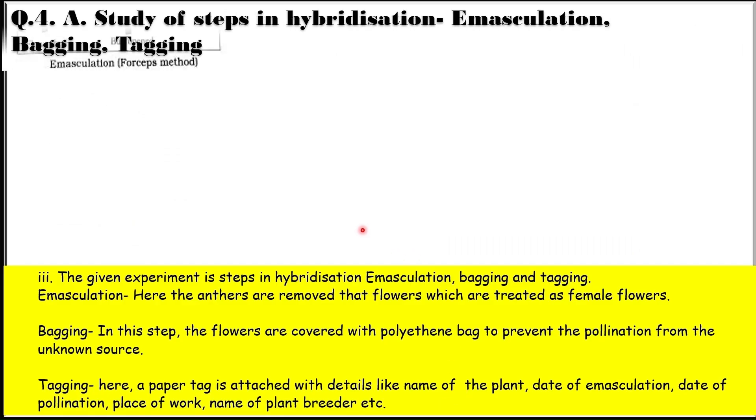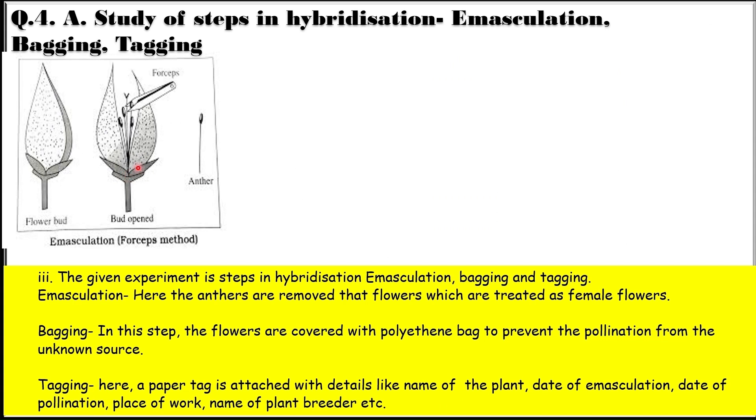Another option is the experiment on steps in hybridization: emasculation, bagging, and tagging. Emasculation is the removal of anthers from flowers treated as female flowers. In bagging, we cover the flowers with a polythene bag before as well as after pollination to prevent pollination from unknown sources. Tagging is attaching a paper to the plant with details like name of the plant, date of emasculation, date of pollination, place of work, name of the plant breeder, etc. Any one of the three will come in the spotting.